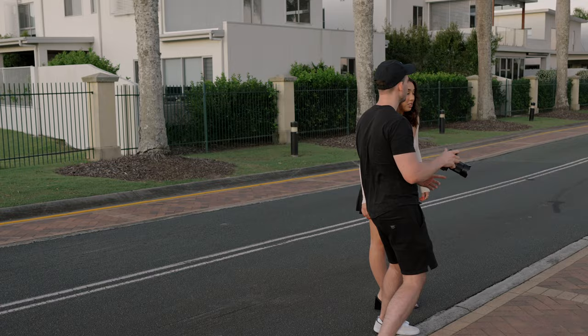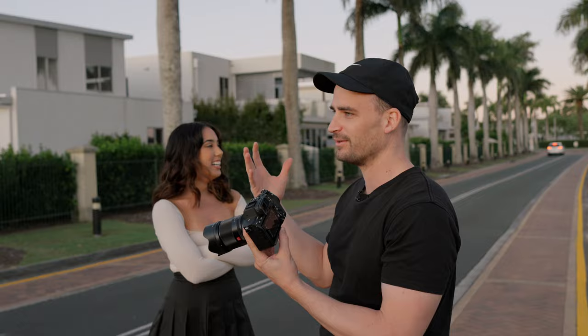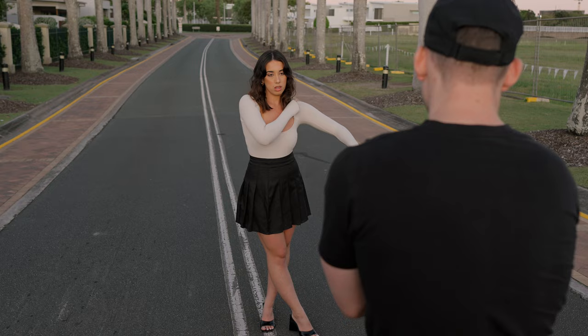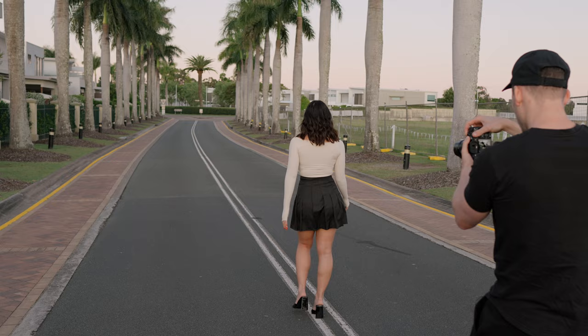I'm just being very careful not to have a palm tree growing out of Lily's head in the shot. So I'm trying to get her in between the palm trees but still showing off the trees in the background. Maybe bring one hand up or something with your hands. Yeah, I like that. Just walk away from me and look back every couple of steps. Yeah, that's good. Oh, I love that — that's just perfect.